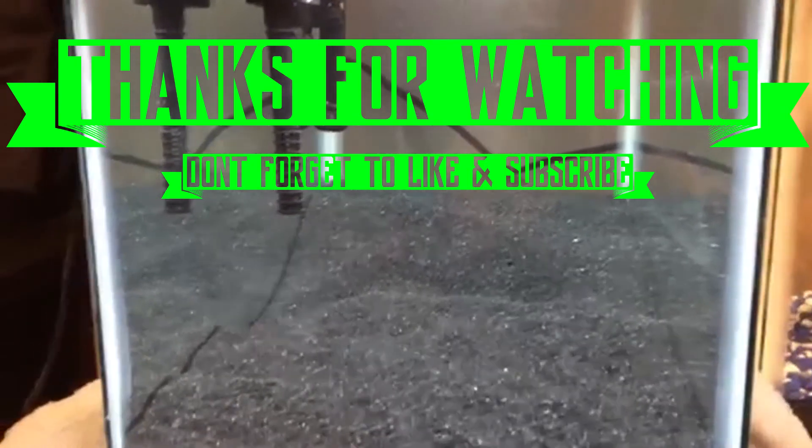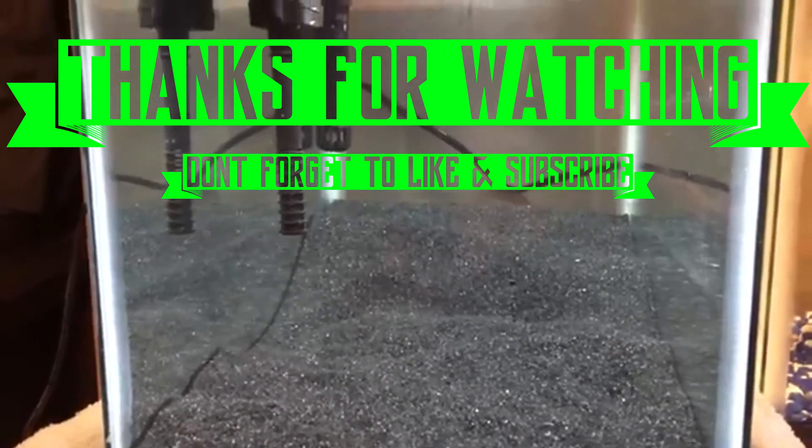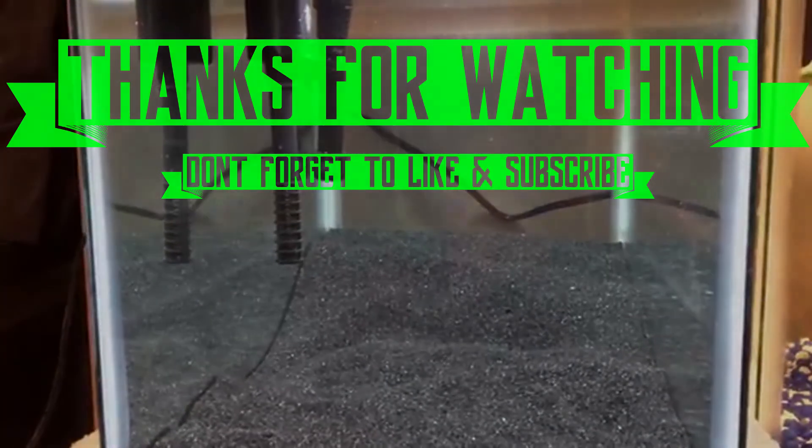All right, I will catch you guys later. Hope you guys have a good day. I will see you in the next video. Peace.